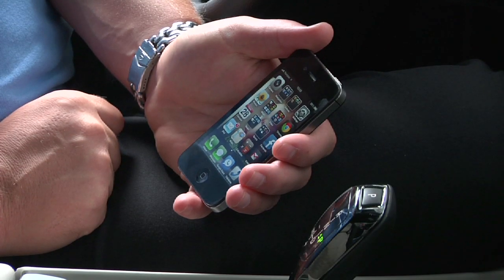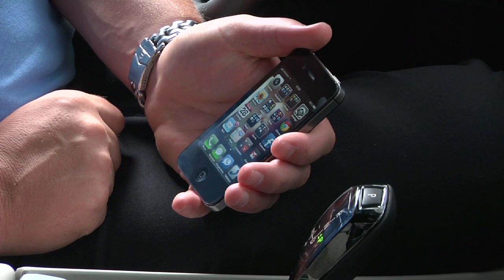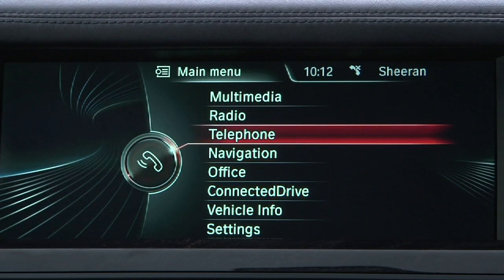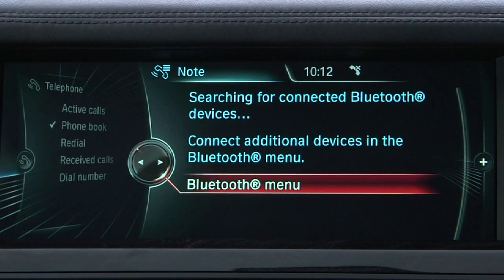To pair your phone, the car must be stationary. We'll use an iPhone here to demonstrate the pairing process. To start, select Telephone, then select Bluetooth Menu.